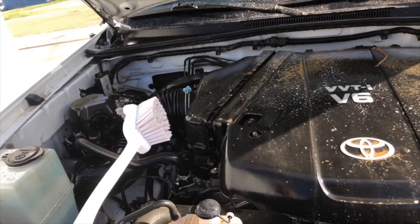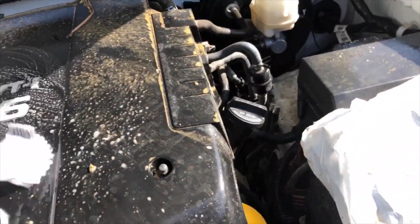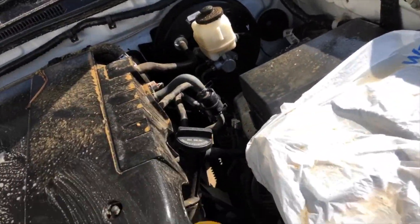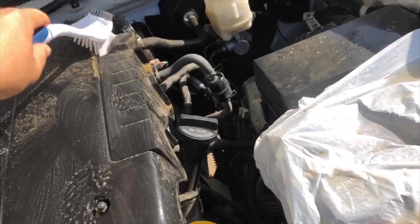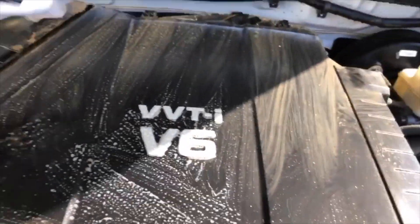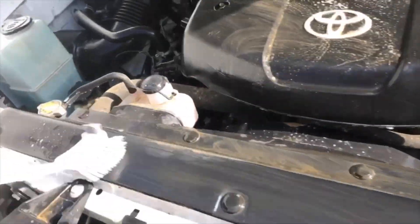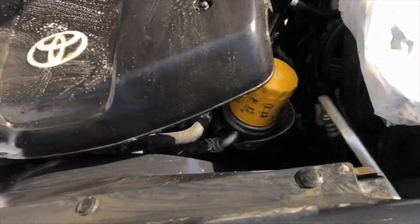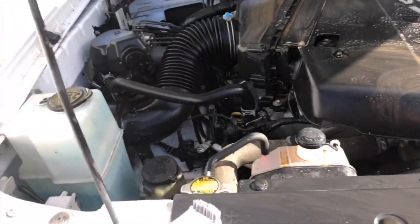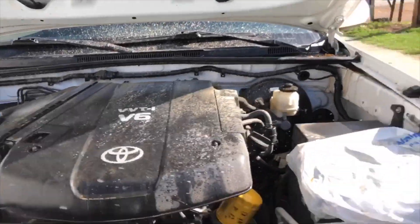Next thing I'm gonna do is just get the bulk of it with my brush that I got from Walmart — you can probably get it off Amazon too. This is just a typical dish cleaning brush. I'm just gonna get all this right here, spray some more Super Clean on there, and just keep going to get it all.